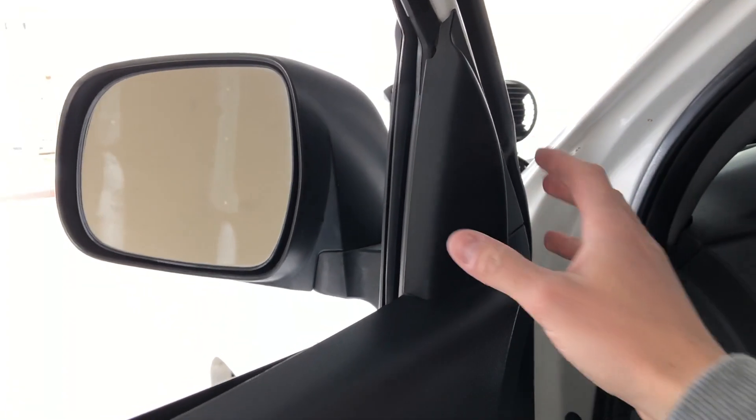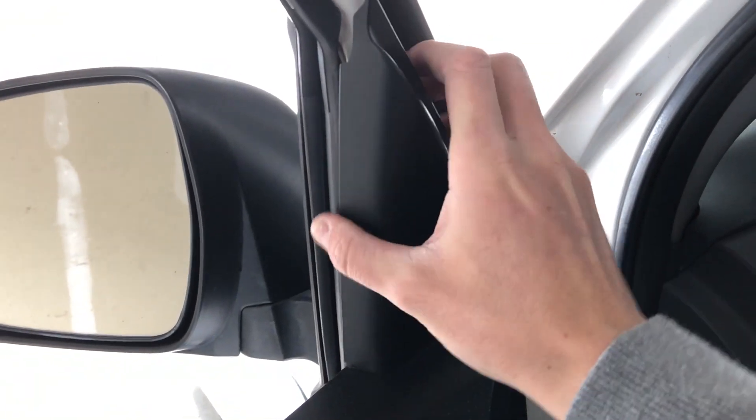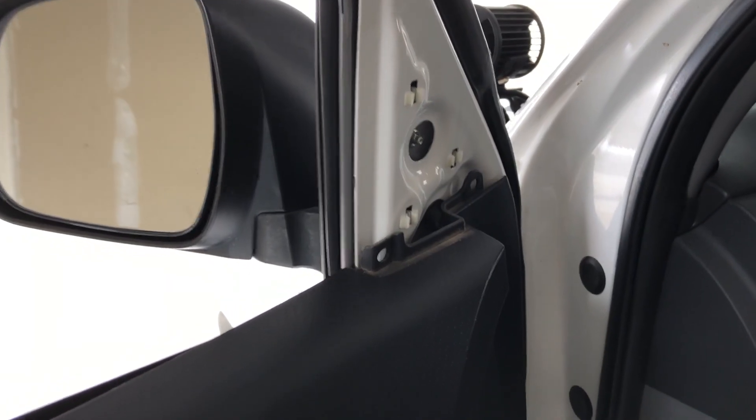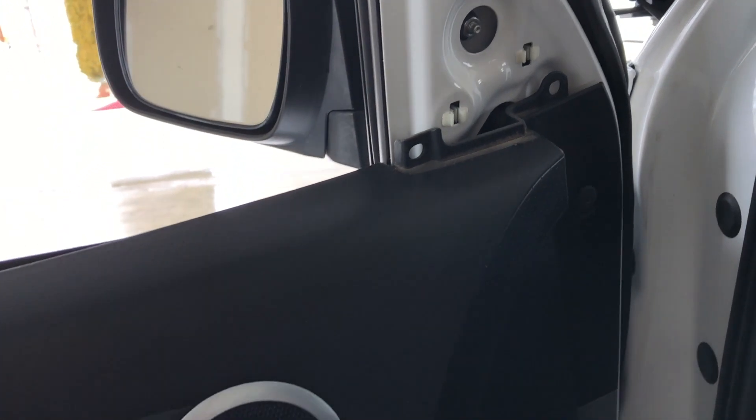The first thing you're gonna need to do is pull this piece off. It's just held in by some small clips, so just pull it straight out. Then there's gonna be three bolts — one here and two down here — so we also have to pull the door panel off.